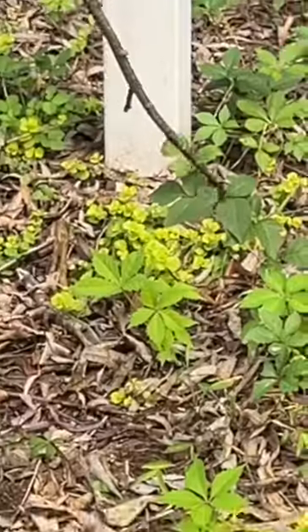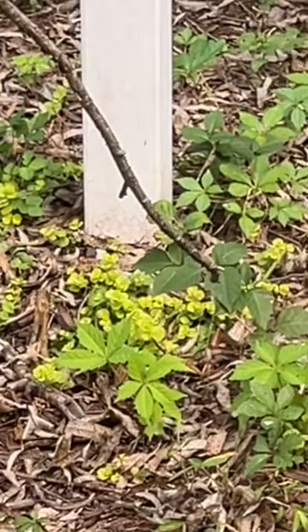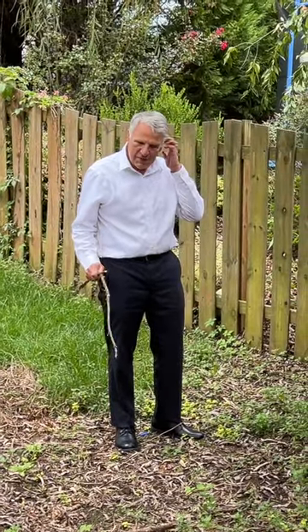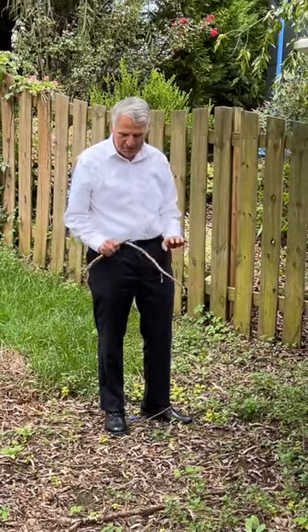This I believe is poison ivy. Right here — yeah, that looks like poison ivy. Good job. Moral of the story is don't get poison ivy. If you think it's poison ivy, stay away.